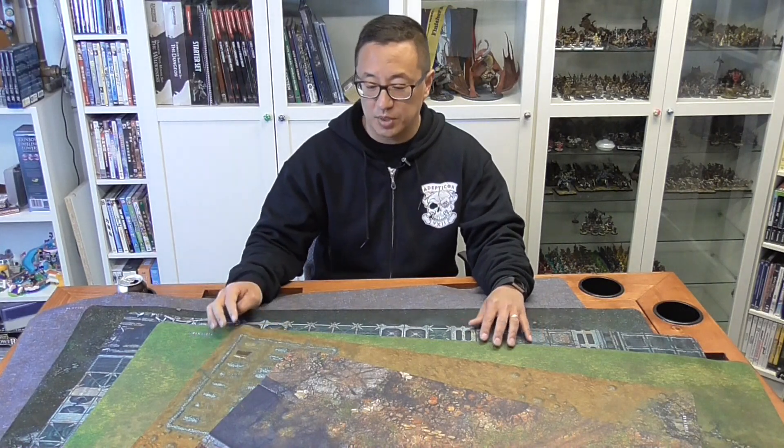Hey, Gaming Geek here to talk to you about Table War Fat Mats. These are mats that I've got for my table. I picked up a couple more at Adepticon and, as promised, I'm going to do a quick review about them.